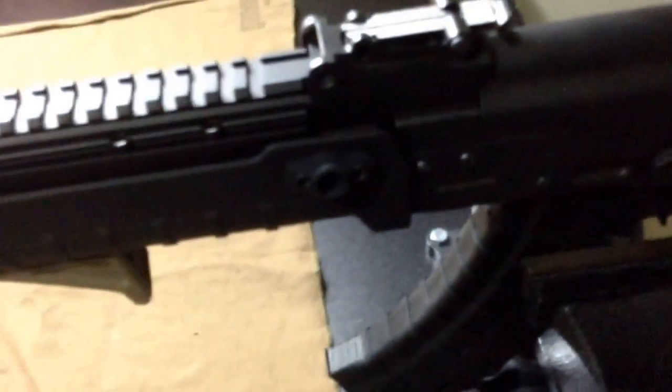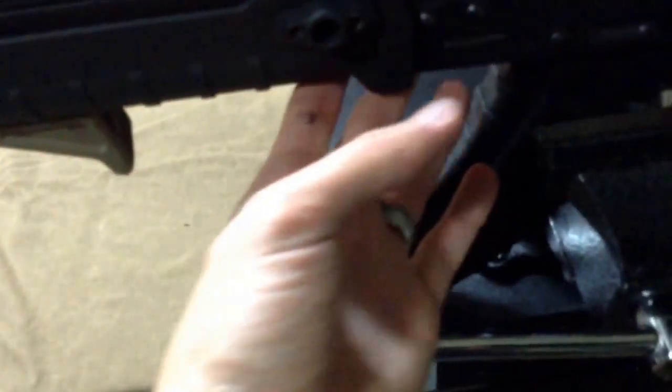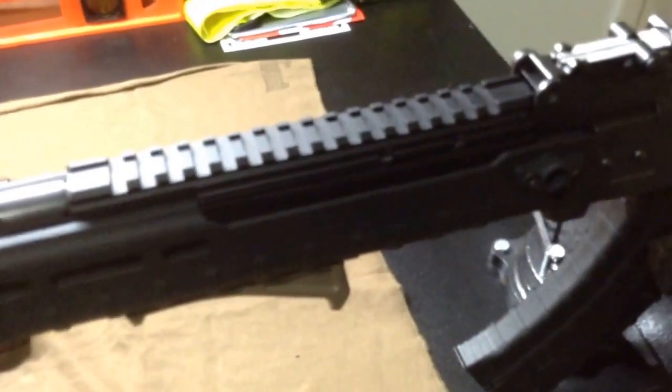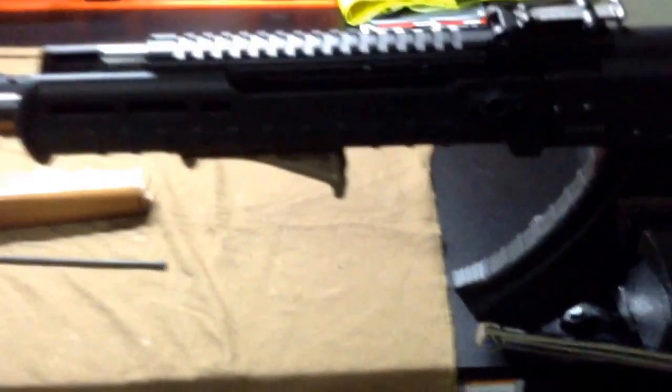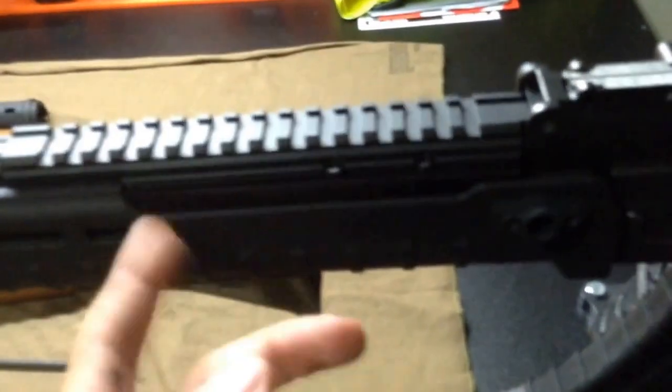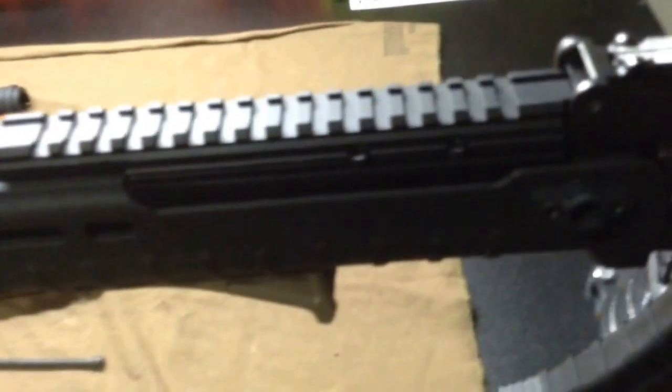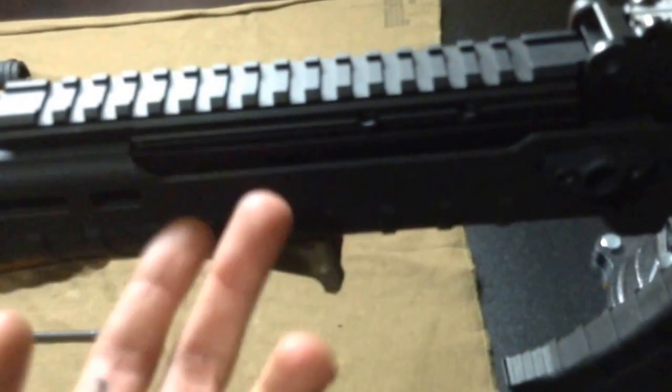There are screws on each side. The only thing I don't dig about the Zhukov handguard is these little bolts — there's one on each side — they're short as hell. I put my own Loctite on it because I got a feeling that's got to come loose, and then this thing will just slide right off. It's pretty tight though. So I had to modify my Ultimak a little bit and shot it with some spray paint to make it look decent. You can't even see it — it's underneath.